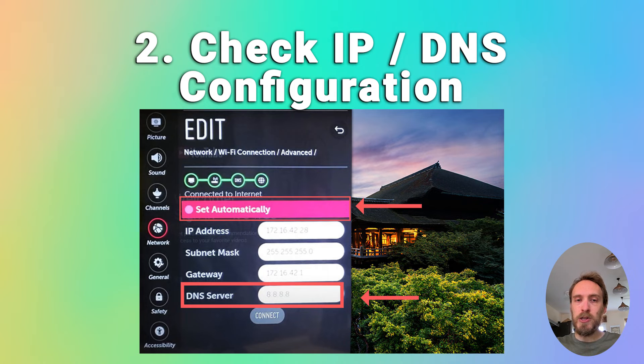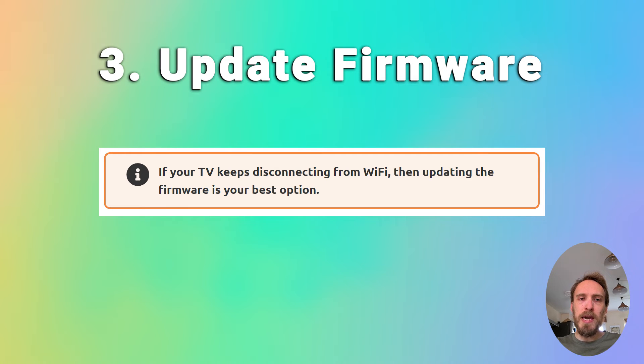DNS should also be set to automatic. If you want to double-check that DNS is not causing a conflict, you can change it to manual and use a DNS server of 8.8.8.8, which is one of Google's DNS servers and will definitely be working. You can also try updating your TV's firmware — if your TV keeps disconnecting from Wi-Fi, updating the firmware is usually the best option. Go to settings, then support, then software update. Make sure auto update is on, and there should also be a check now or update now button so you can update the firmware immediately.